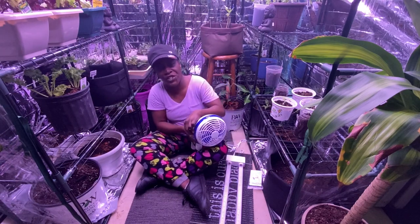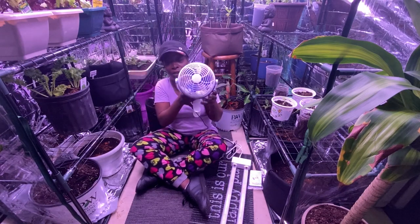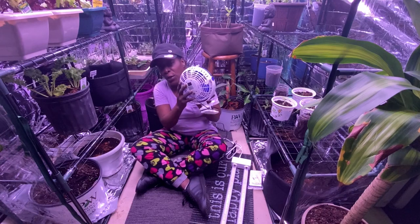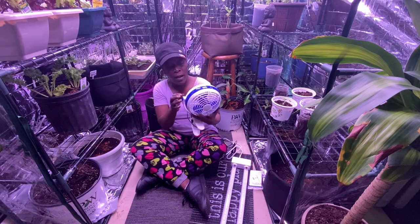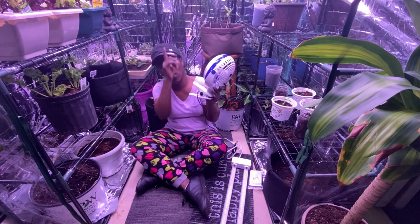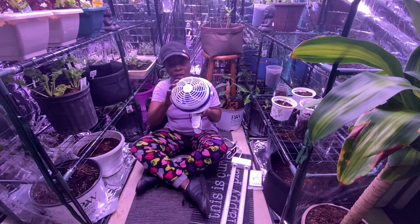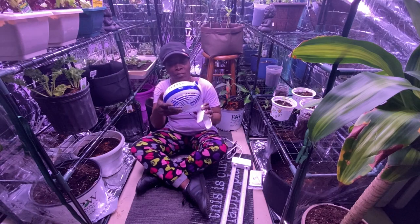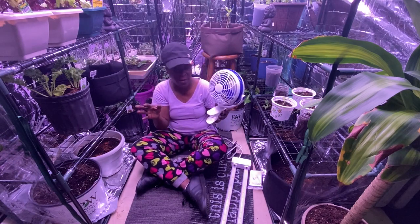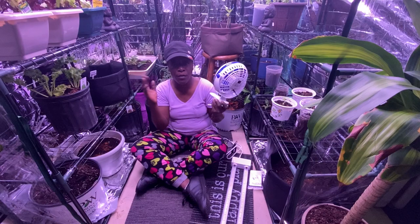The next thing you're going to need is some type of ventilation. I have two fans hooked up inside my greenhouse. These have two speeds, you can clip them on, and they also have a base — but I took the base off so I can hang them. These were only $14.99 at Home Depot. You need air to flow through so your plants can move a little and get some circulation.